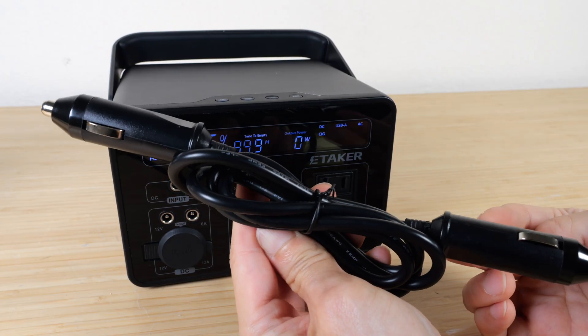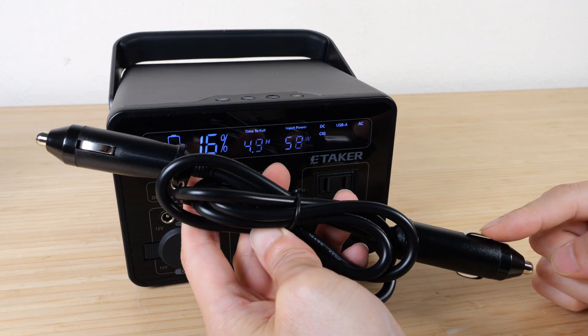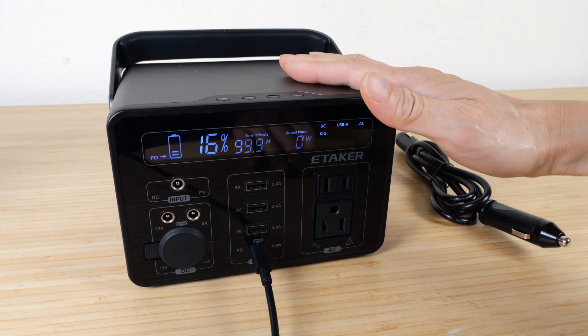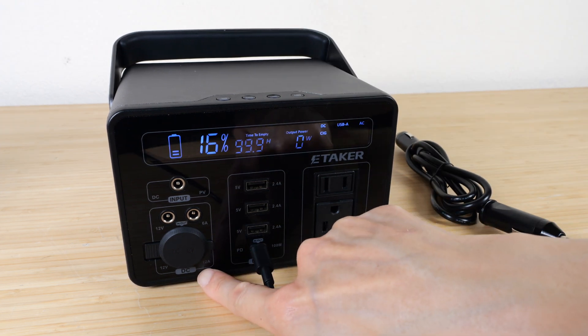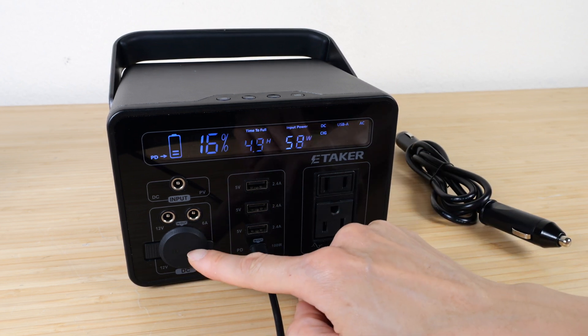The unit comes with an interesting power cable that lets you plug into your car's 12 volt adapter port and charge your car's battery from the power station. Keep in mind this is not a car starter — it won't provide 400 amps. It only outputs around 10 to 12 amps, so if you've run your car battery low — say by leaving the lights on — you can slowly charge it back up.